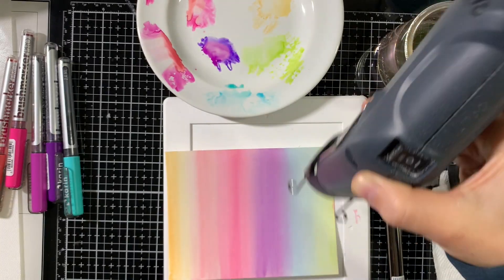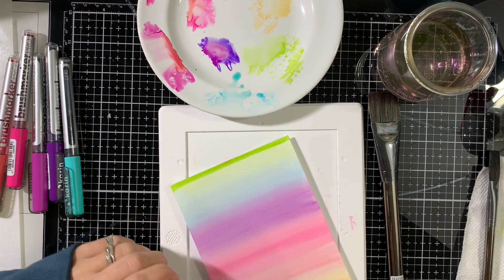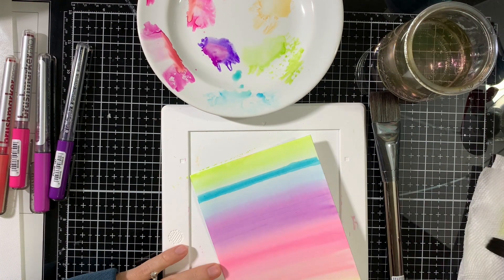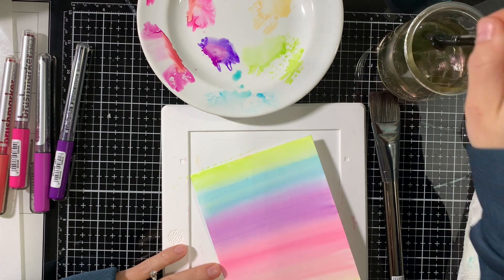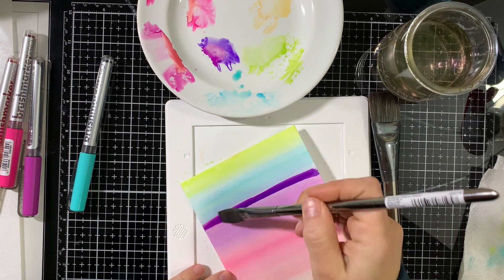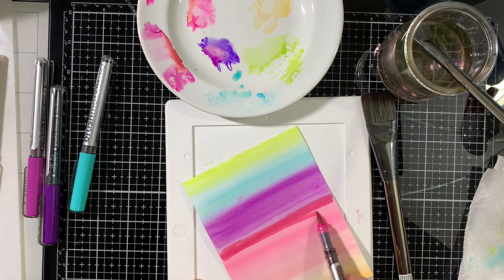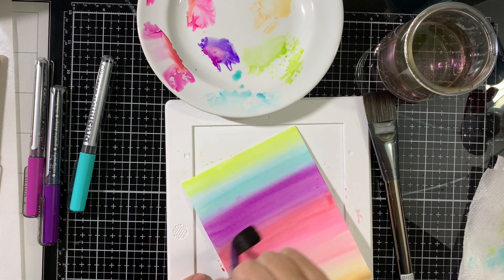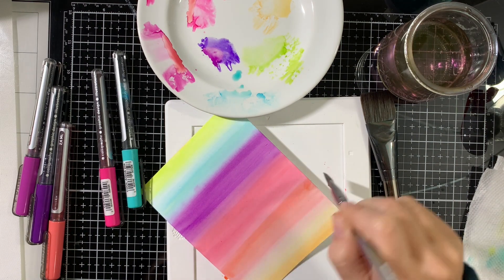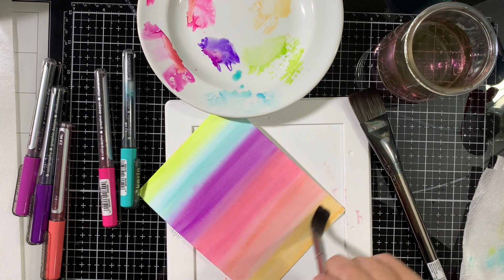I turn it upside down and start with the green, applying the marker color directly onto the dry background. You can see how easily it blends, even though the background is very dry. Here I'm applying wet to dry, whereas previously I applied color while the paper was wet — wet to wet. With wet to dry, the colors are brighter.